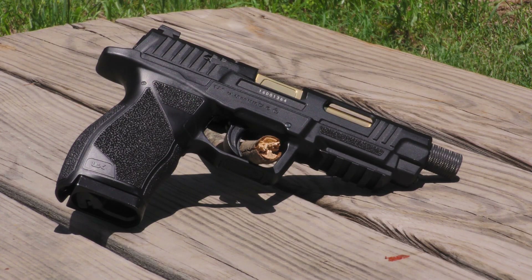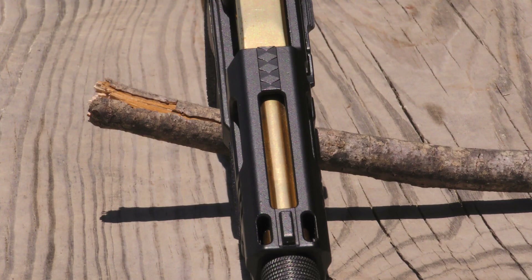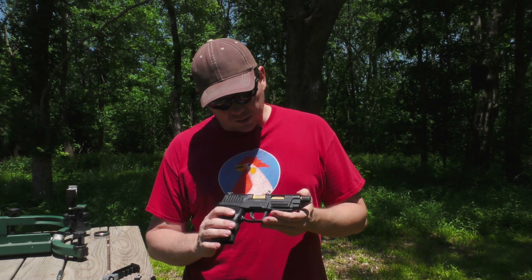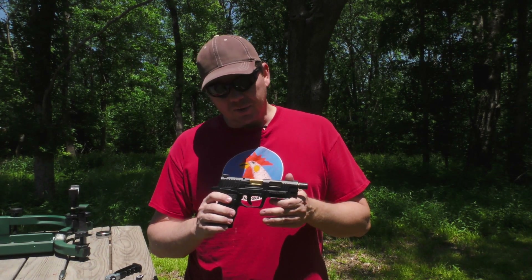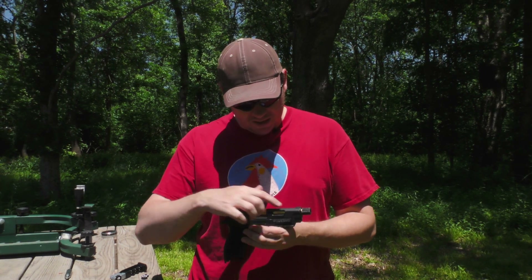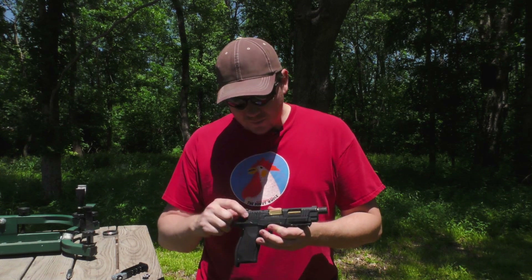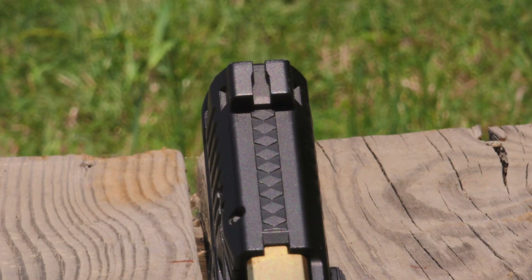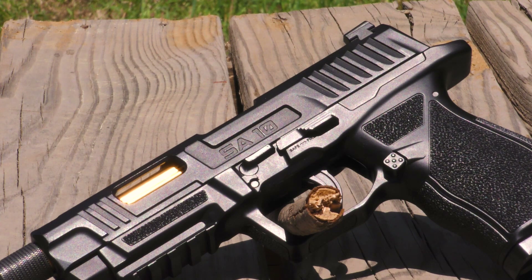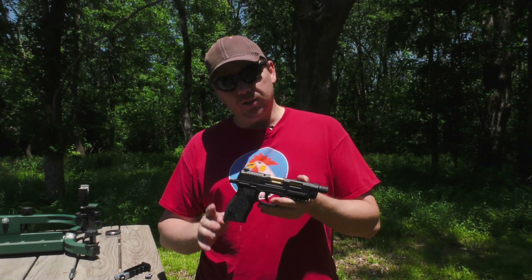As you can tell by looking at it, this is not your typical BB gun version of something else that's out there on the centerfire market. This has a lot of features that make it look much more like the custom guns you see guys spending thousands of dollars getting modded. You've got the gold bling, there's a lot of cutaways of the slides, there's also serrations frontwards, backwards, and texturing on the top of the slide. It definitely makes a statement with the way it looks.